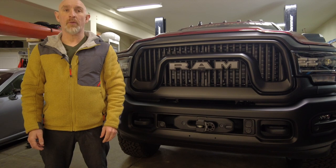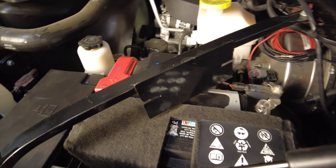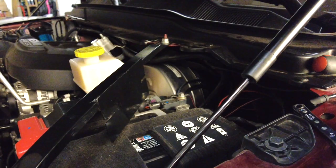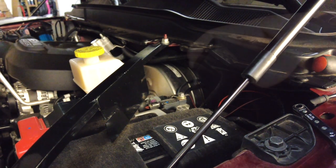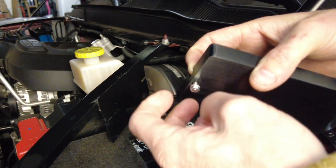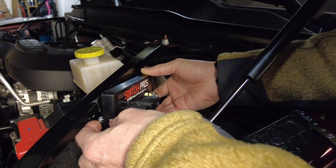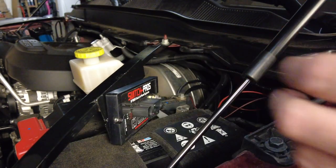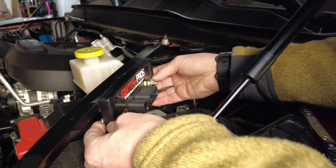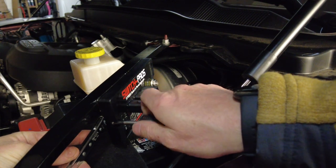Now it's time to install the power module. This cross brace seemed like the perfect place to mount it — my friend Scott welded the bracket to the brace and that's where it's going to go. The power module attaches to the bracket with two nuts and bolts. The nuts are secured with a 7mm wrench and a Phillips screwdriver.